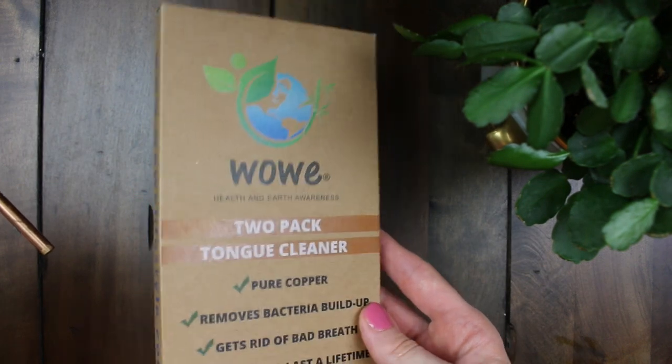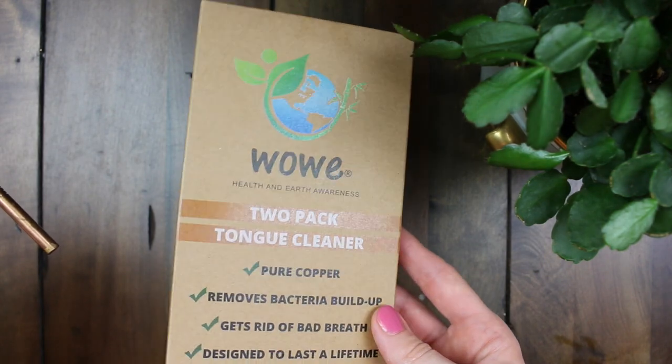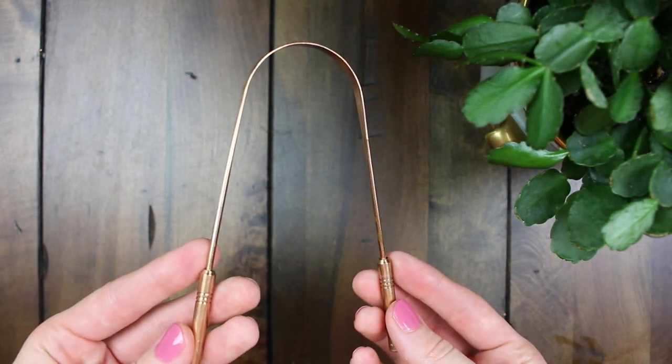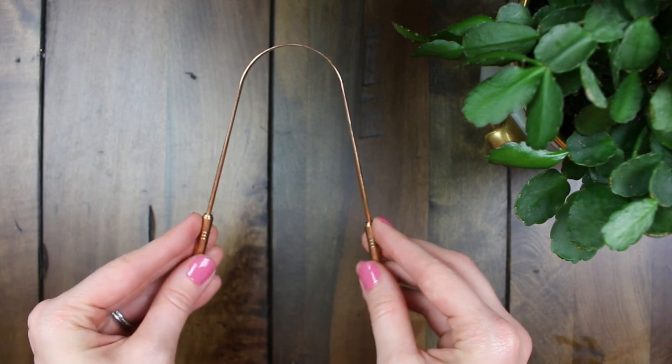It's pure copper, which is naturally antibacterial. So to me that's the best material to get your tongue scraper from. You can buy them on eBay for cheaper, but I'm not sure about the quality of those.